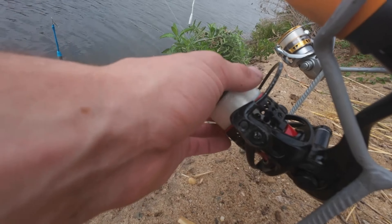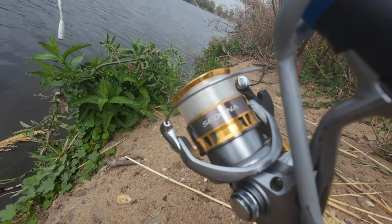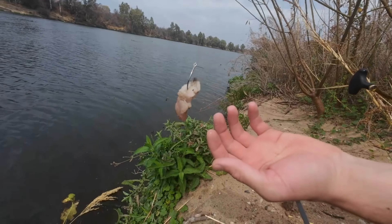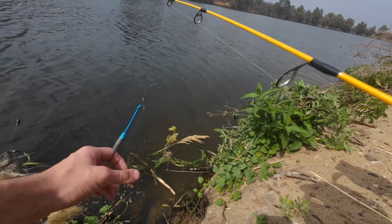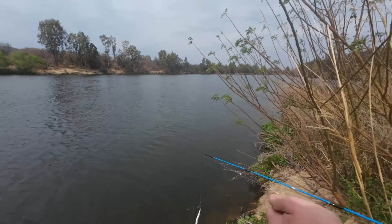we put a 5,000 size reel on — I think this one is actually 6,000. That's a 5,000 Sedona. And we got some nice big bait on for catfish.